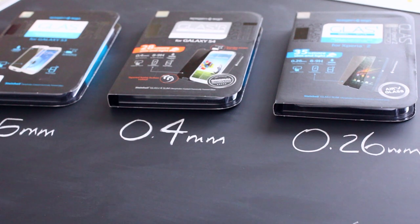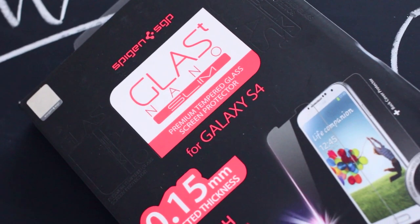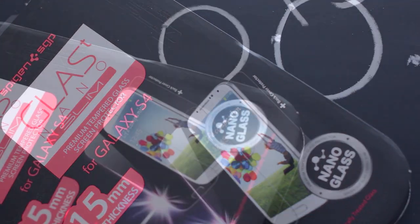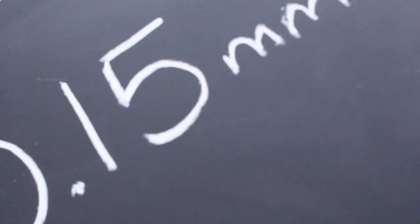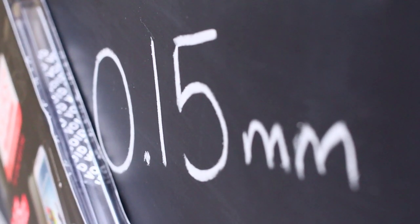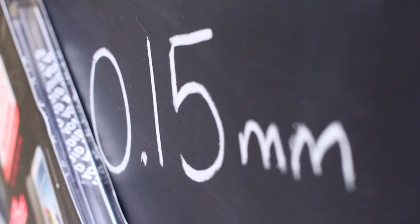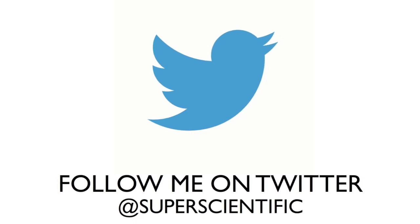I think there is a new king in the glass screen protector game, and I think it's the Nano. It's got that thin profile with less added weight, the same scratch protection, and an amazing 0.15mm thickness. No price has been announced yet as of this video. Please subscribe to my channel and follow me on Twitter at Super Scientific — also hit thumbs up, and I'll see you in the next video.